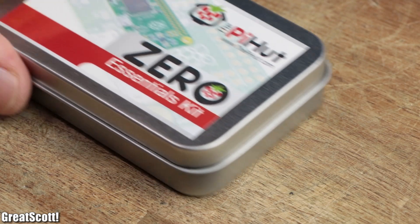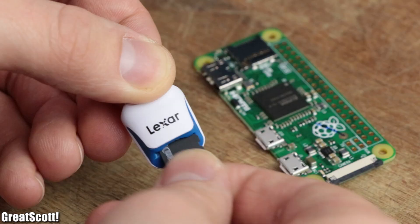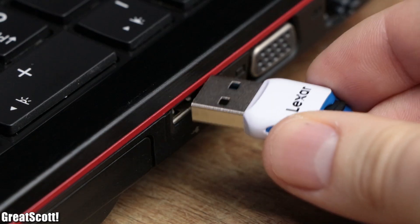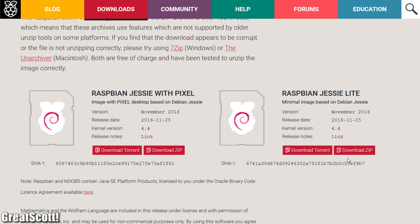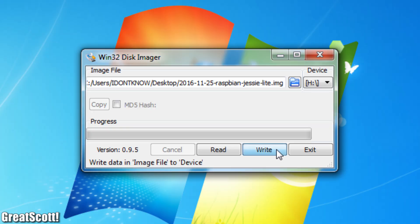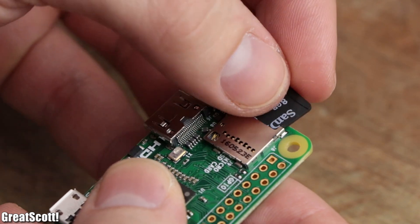Now before attaching the LED strip we need to prepare the Raspberry Pi Zero. For that we need a micro SD card which we first plug into a computer in order to download the light version of Raspbian, extracting it onto the SD card with the help of Win32 Disk Imager, and then we can plug the card into the Pi.